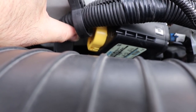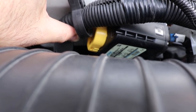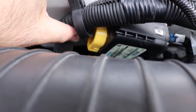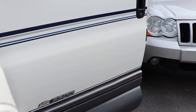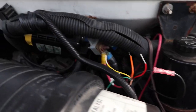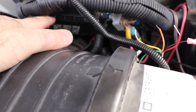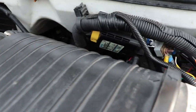Another nice thing is that when you're charging your vehicle, depending on how you have it set up — when you're in a configuration where you're charging your coach battery, this will automatically close to charge your starter battery as well. So that's a nice thing.